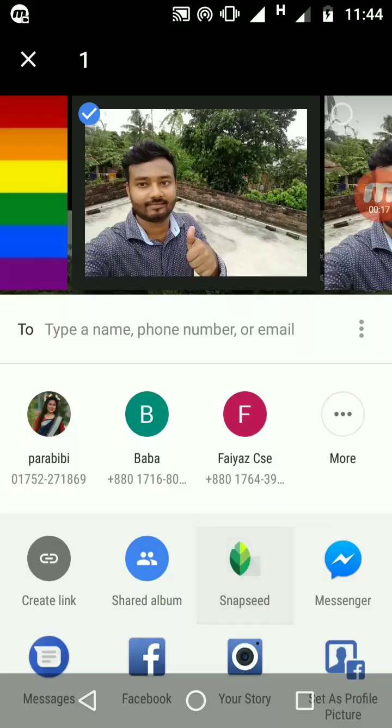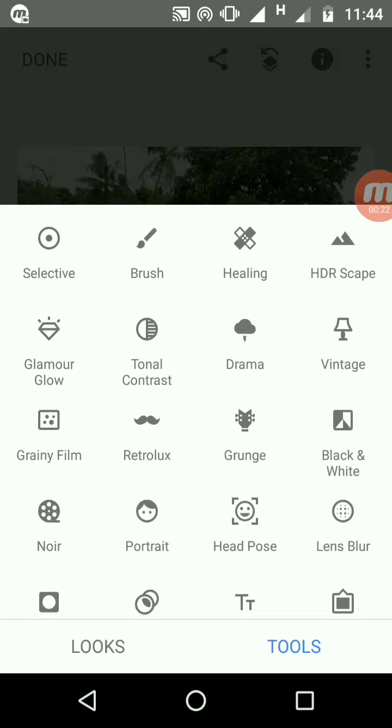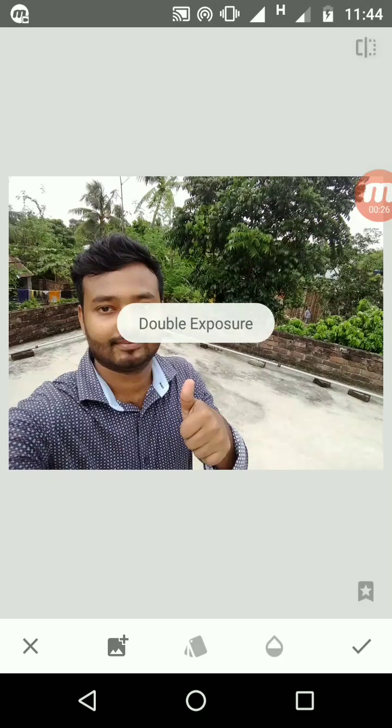Now I'm opening it with Snapseed. Then go to the Tools and select the Double Exposure option. Once you tap Add, you have got many options available.